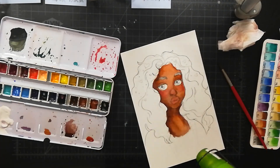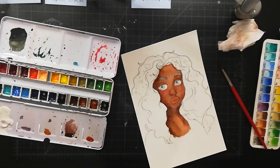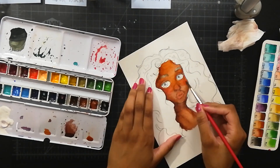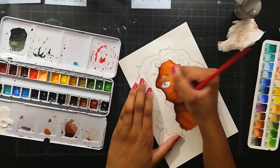Here's the thing — it's nice to have two containers of water: one to clean your brush, and one that contains clean water so that you can add it to your paint or use it for blending things directly on the paper.